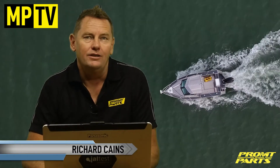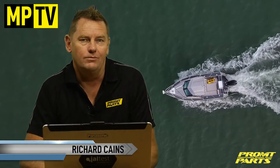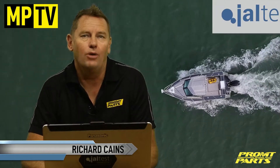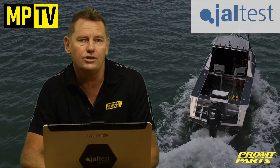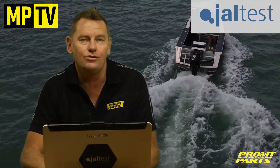Hi, and welcome back to Marine Parts TV. Today we're looking at diagnostic systems, specifically Geltest by Kojali, a system designed to run on jet skis, outboards, stern drives and inboards, both petrol and diesel.